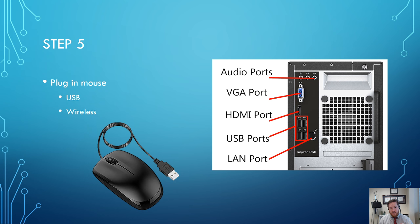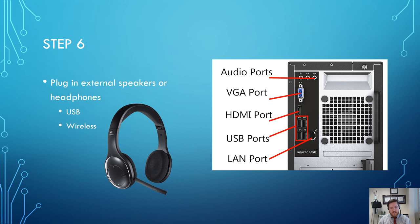At this point the monitor, keyboard, and mouse are all connected, but no power has been given to the device yet. Step six is to plug in your external speakers or headphones. You can plug in a wired headset via USB, or use wireless options similar to the mouse and keyboard. Some headphones connect via an audio jack, which goes into the circular audio ports on the computer case.